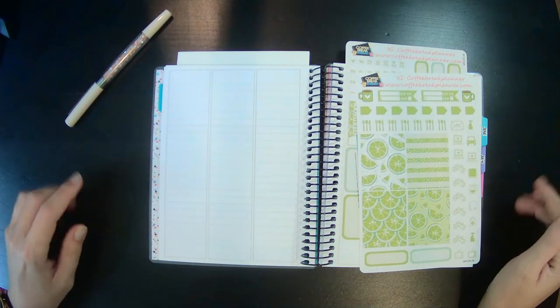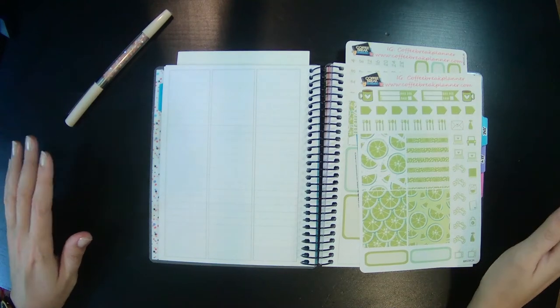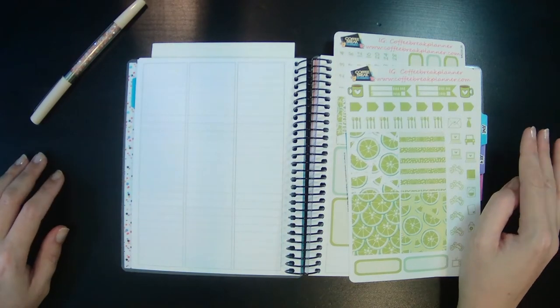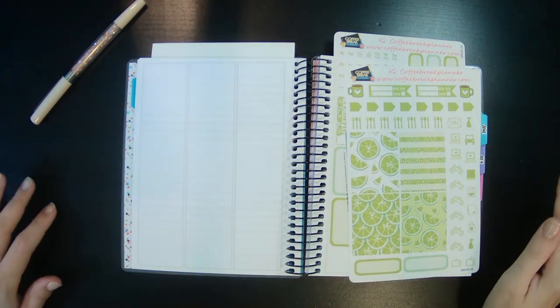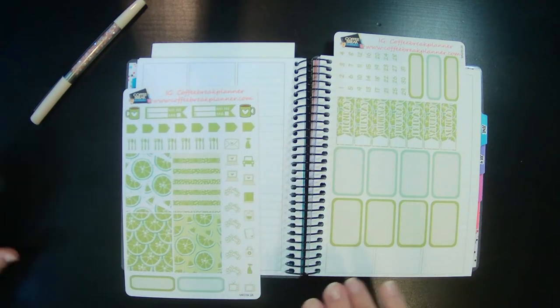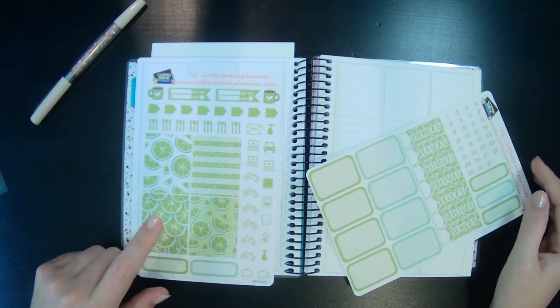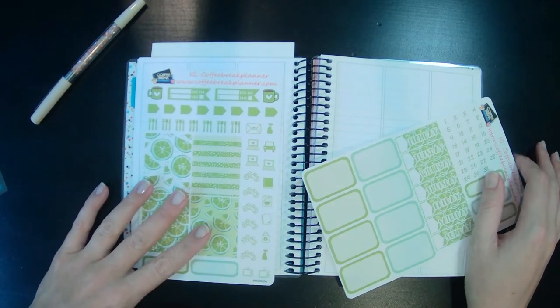Hey guys, welcome back to another fitness plan with me. I am super behind, but if you didn't hear in the last video, I got sick with an ear infection and a whole upper respiratory infection. So I have been coughing a lot and my voice is not quite back to normal yet, but it's getting better day by day. I am taking some antibiotics so I am starting to feel better.